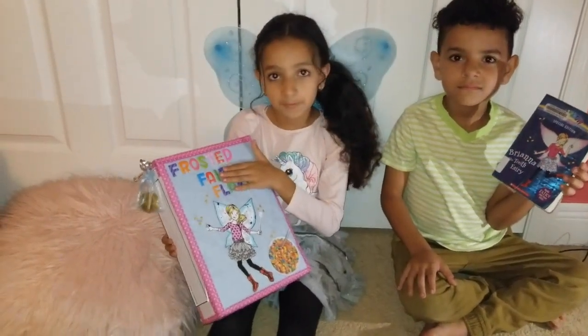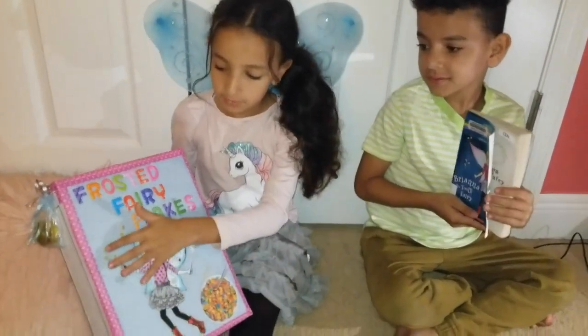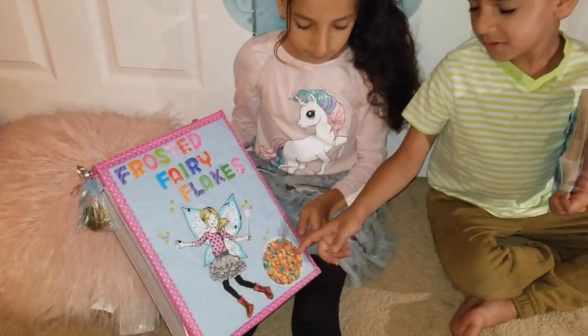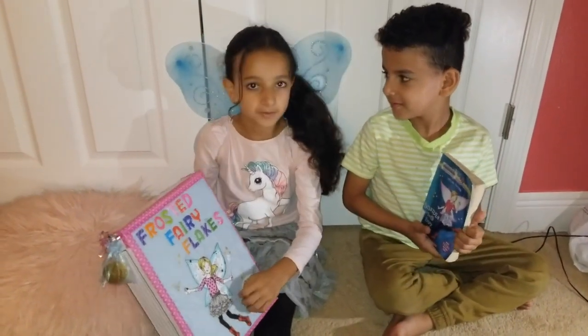We put the word fairy inside. We also glued some coins because on the book she has some coins flying around her. And we also glued a bowl of a rainbow across a fairy place.